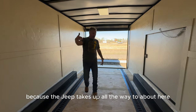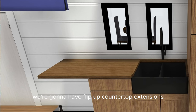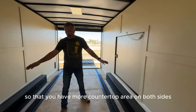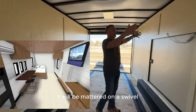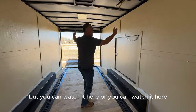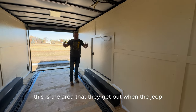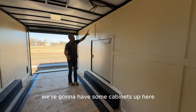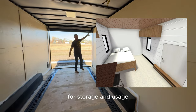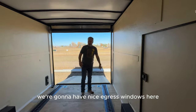We're going to have flip-up countertop extensions so that you have more countertop area on both sides. The TV will be mounted on a swivel so you can watch it from here or from over here. This is the area where they get out when the Jeep is in. We're going to have some cabinets up here for storage, and nice egress windows here as well.